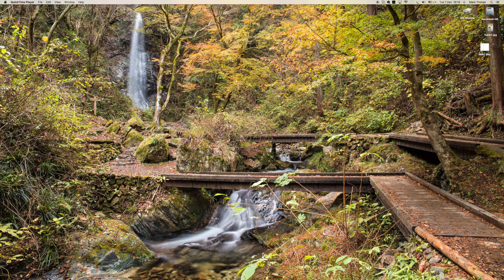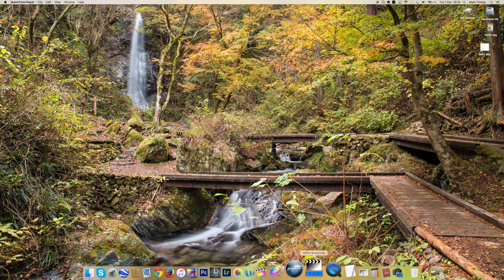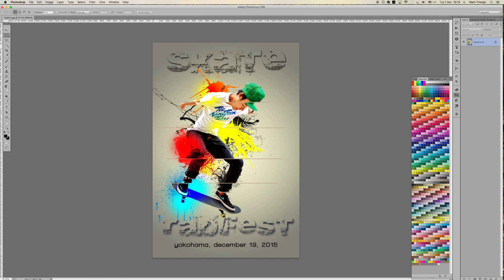Hey guys, it's Mark again here from Pixel Hobo Photography. My new desktop is of a place I visited this past weekend, but the point of this tutorial is - let's just open Photoshop - recently I wanted to create this little design for a friend of mine, and I want to go through the steps I went through in order to take this initial shot, the base photograph, which is my buddy on his skateboard doing some tricks.